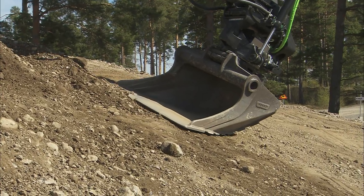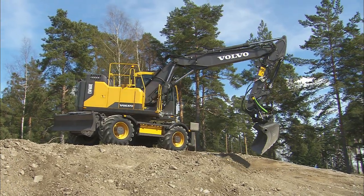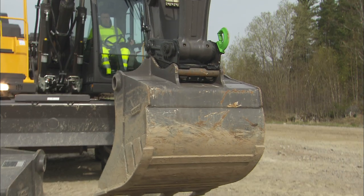If the red warning lamp for an open attachment bracket lights up while working, the attachment could fall off and cause serious injury. Stop working with the machine immediately and make sure the attachment bracket is properly locked before beginning work again.